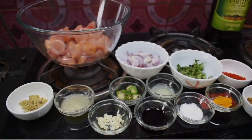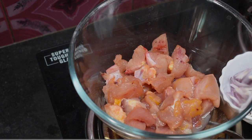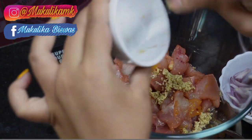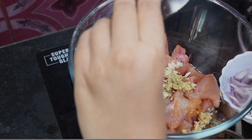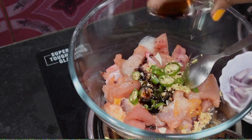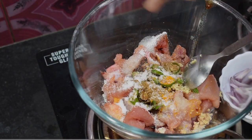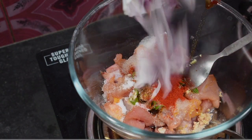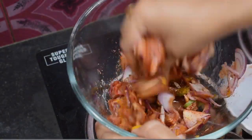Let's start with the recipe. We are going to add a little bit of onion. Let's add soy sauce and salt.